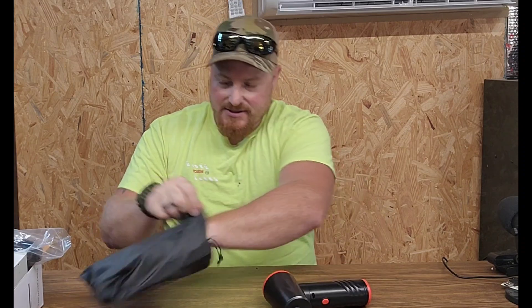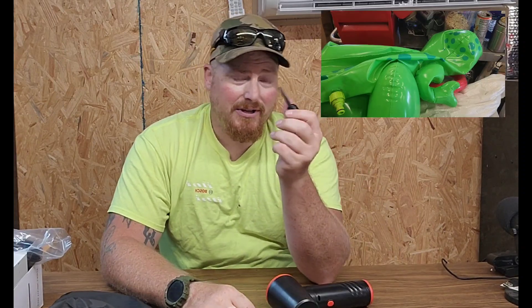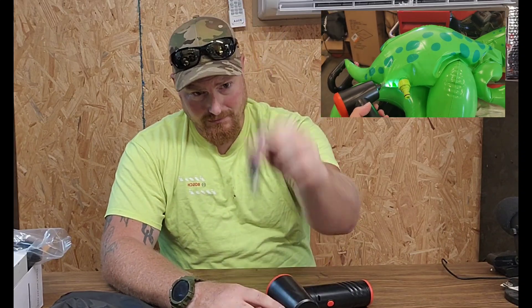First of all, it comes with little nozzles and little brushes. You get all these accessories — different tube sizes, some links. This one I found is pretty handy for filling up pool floats and stuff like that. This one as well.